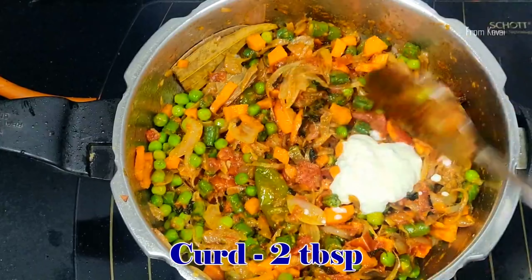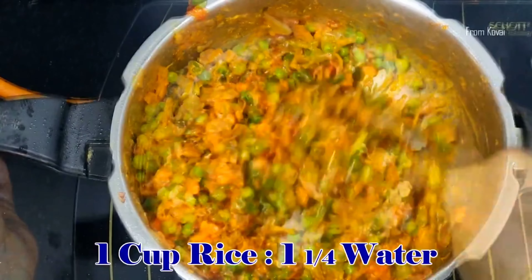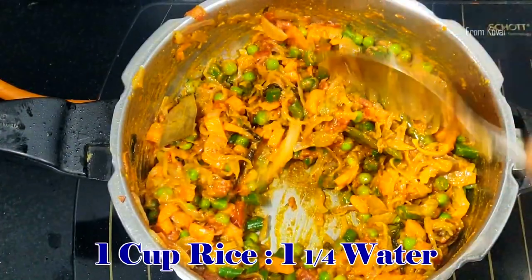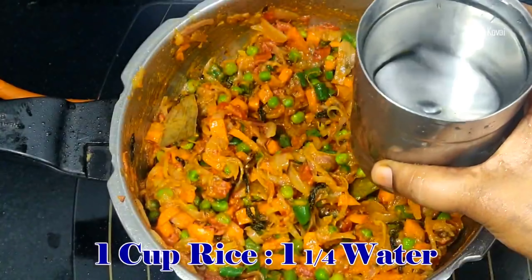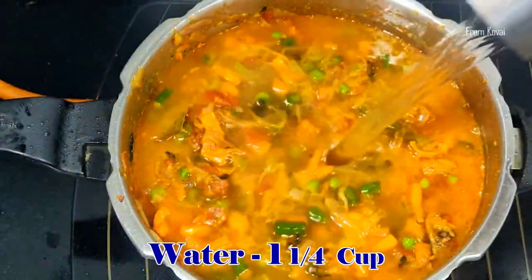Add 2 tbsp of thyriana. When you add thyriana, it will be soft. This is one of the ingredients that you can use.